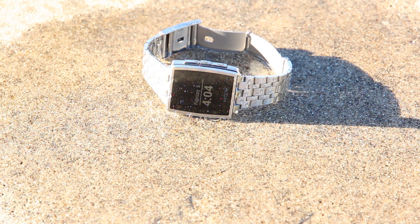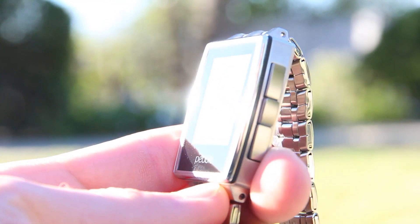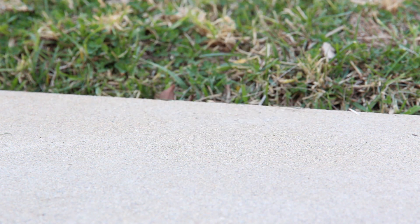In summary, the Pebble Steel smartwatch is the perfect companion for iOS and Android devices. It displays all enabled notifications from a connected smartphone or tablet, allowing obnoxious notification alerts to be disabled entirely. For $249 — $100 more than the all-plastic original Pebble — the Pebble Steel is an incredible upgrade, largely because of its sleek and timeless design. It's the one smartwatch that actually looks like a watch and less like a cheap generic plastic watch you can pick up at a drugstore for $10.